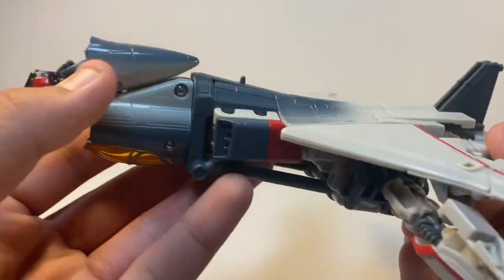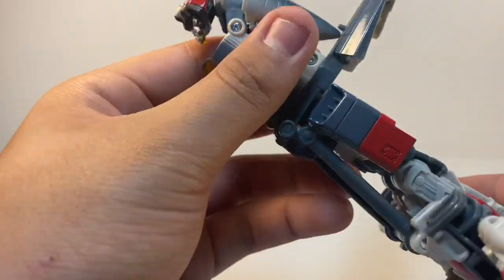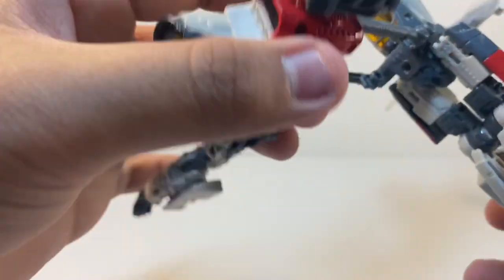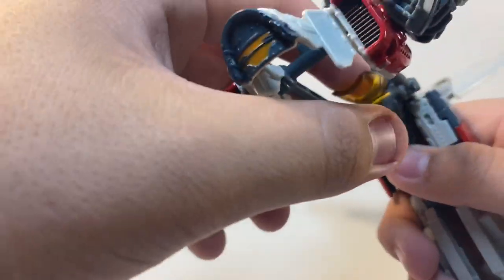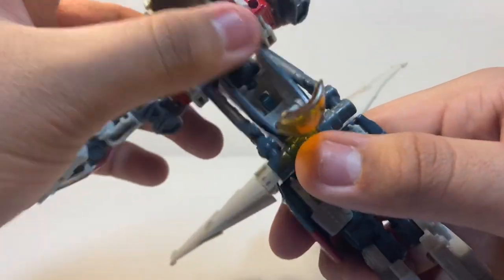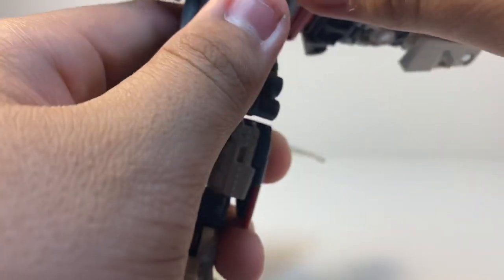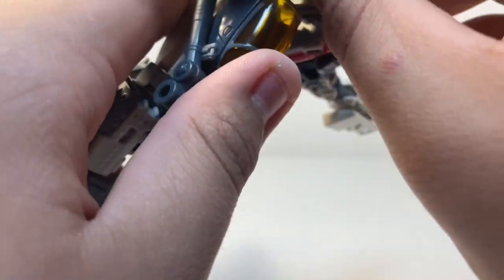I'm going to put the section down so you guys can get a better view. Keep this piece up, and what you want to do next is take this entire bottom section. Keep his head down, move his arms back, then let his head up and put that section back — just make sure his head stays in a decent position.